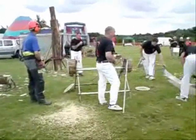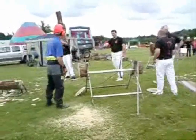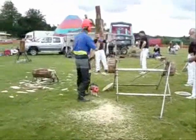Well done, guys. That was all very, very impressive. But this guy here will still be going at the same speed on Friday, whereas these guys here will be in the morgue.